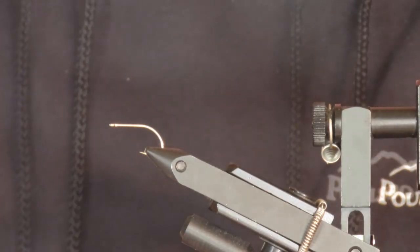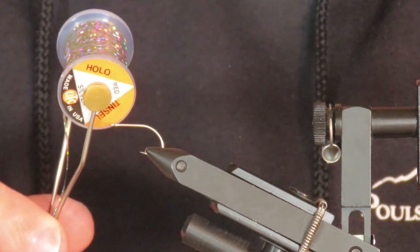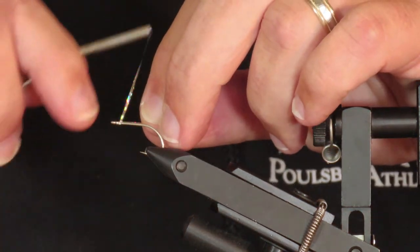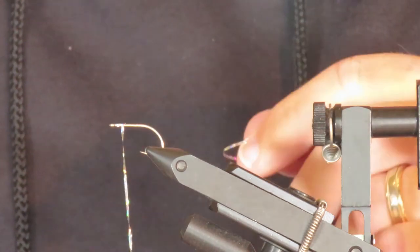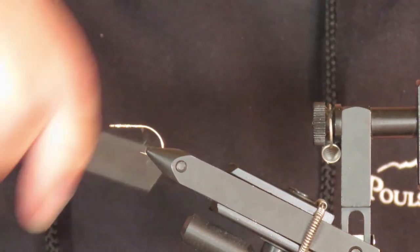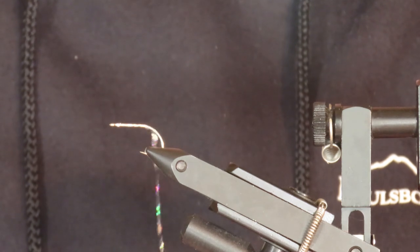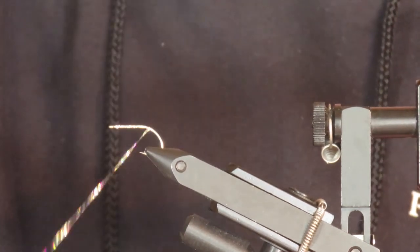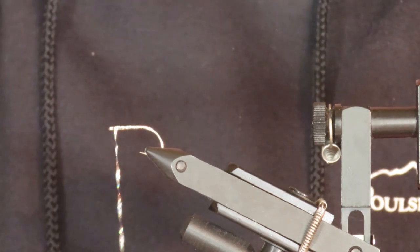I'm going to make a body from silver holographic tinsel. Instead of tying it in with thread, I've loaded the tinsel onto a bobbin and I'm going to attach it to the hook just as if it were tying thread. I'll clip away the excess. Now I'm going to wrap that tinsel back to the bend of the hook, pausing to untwist it as I go. Then I'll reverse direction and wind it back towards the eye, untwisting it a bit again as needed.